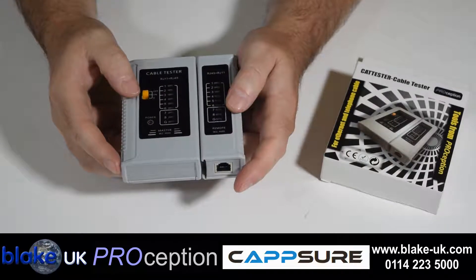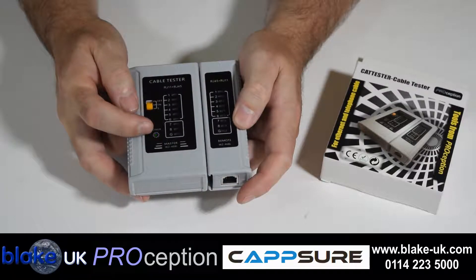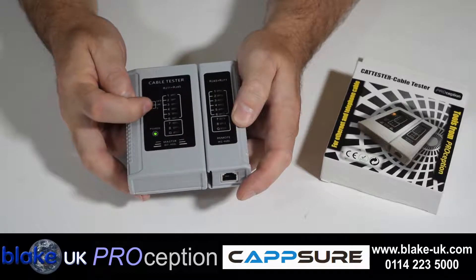There's also a battery test function. Switch that down and you'll see the LED flashing. That tells you that the battery is OK.